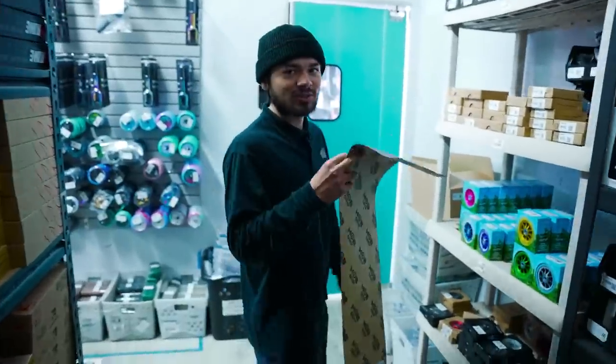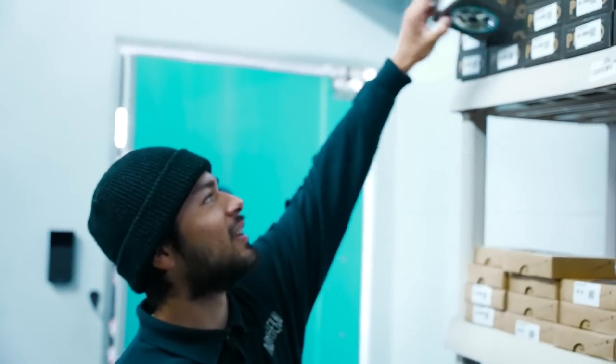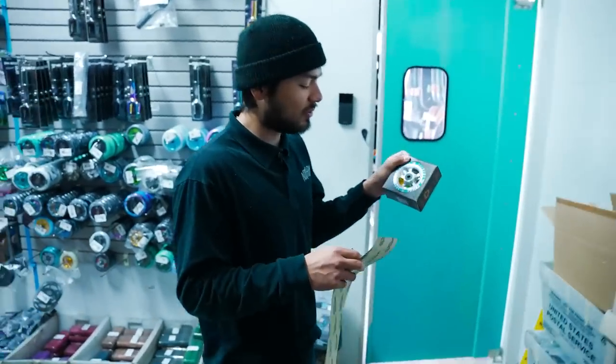Next part is going to be the wheels. I know in our most recent custom build they already used the Proto Starbrights, but I'm personally in love with these neo blue ones so I'm going to be choosing these. They look pretty sick — blue on silver.